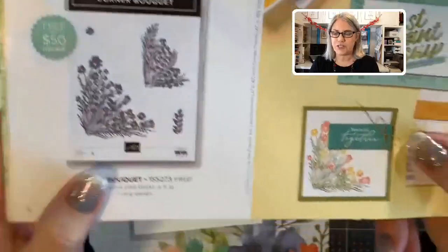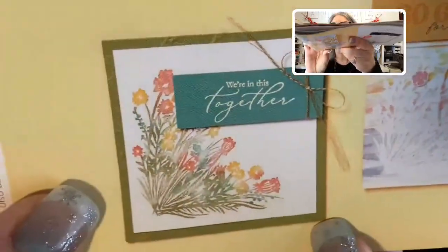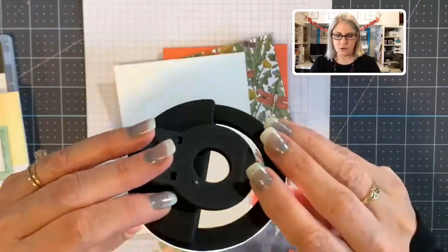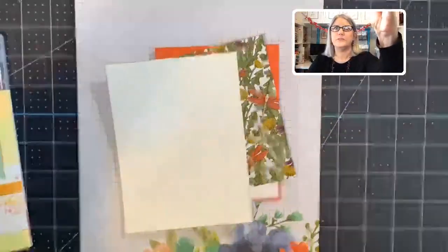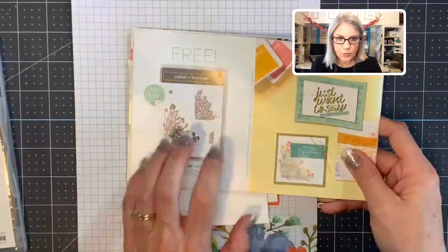I'm going to use this Corner Bouquet stamp today — it is free with a $50 purchase. Let me show you this up close. You see how it kind of looks like a watercolor painting? I'm going to show you how to do that today. Let me get my light on here — that's a little better, a little brighter.